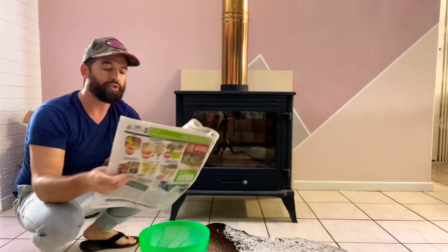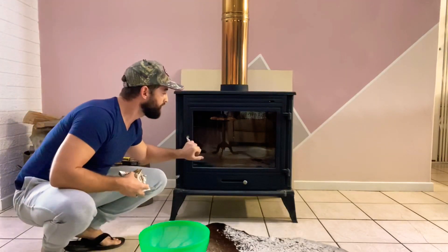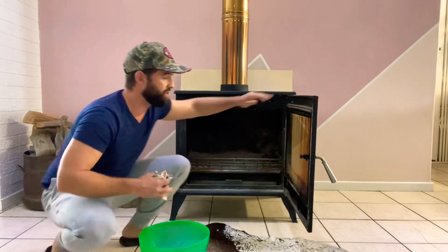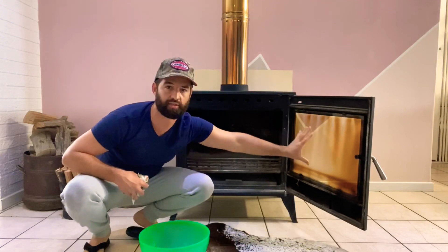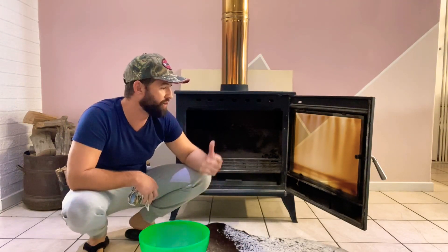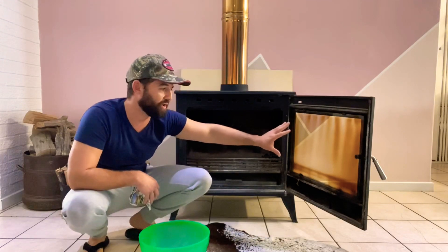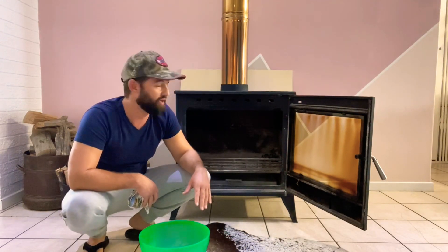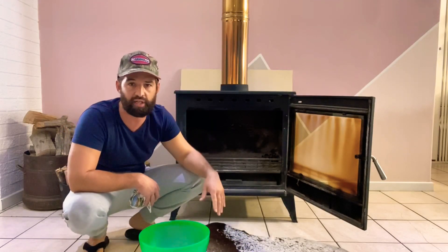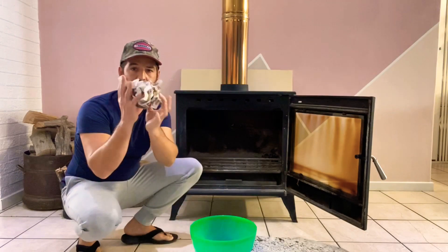I've already taken out some of the ash and cleaned it out. You can see how dark the glass has gotten — that was from the last pieces I put in last night. The moisture content of the wood was very low, but because we closed the vents all the way so it could burn as long as possible, you do get some soot and black on the glass. This can spoil the whole atmosphere of the fire. It didn't look like this before we went to bed — it was nice and clear — but closing the vents completely caused this with the last bit.